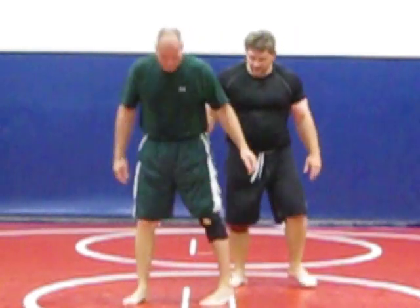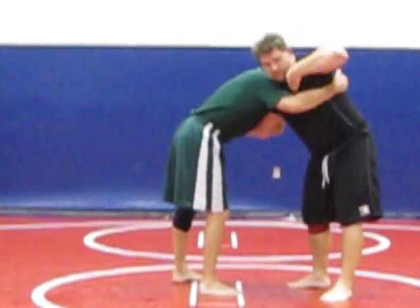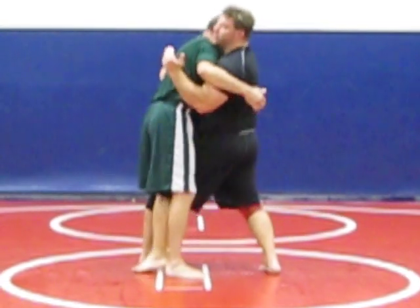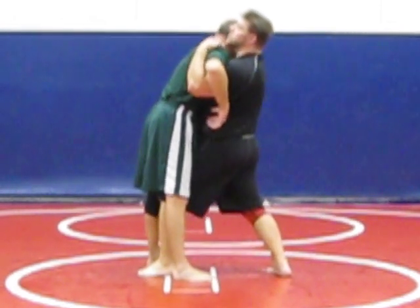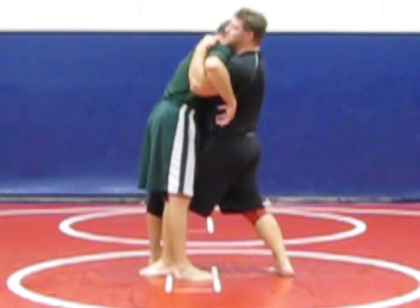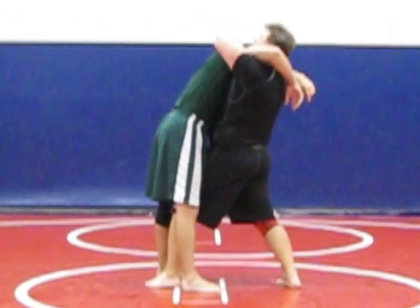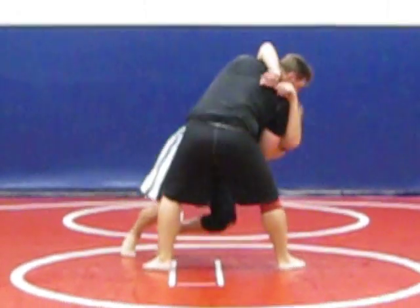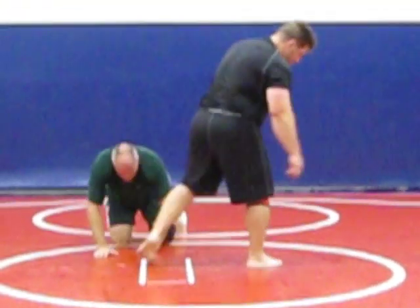So once again from this position, the first step: pommel under and step in. It's important you step in right here in between his legs — that's the danger zone. You've got to have that control. So I have the double underhooks and the knee in. Step two: lift. You've got to lock your hands. And step three: just turn. See how I slowly turn? Just that torque is going to break it down — just that torque.